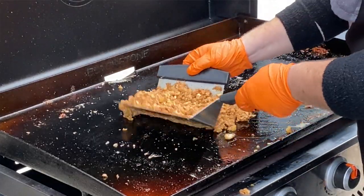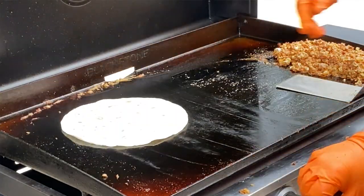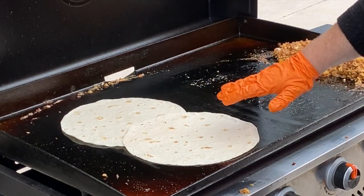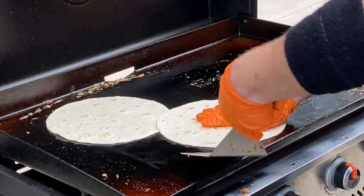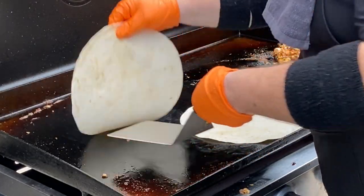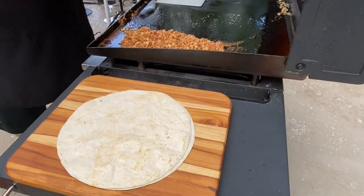Now we're going to warm up our tortillas. They're fresh out of the pack so we just want to warm them through — we'll wait until they start to bubble just a little bit, which tells us they're done. These are going to be some beefy burritos.